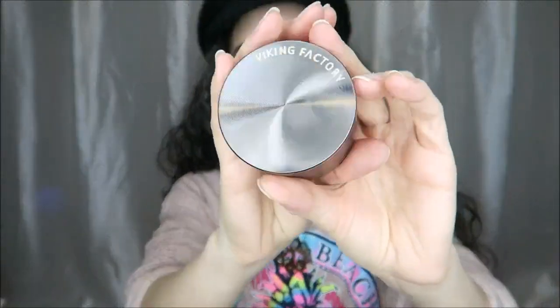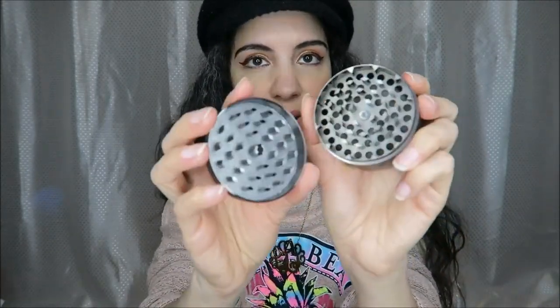Right here in this package is a titanium grinder. This is another one that just looks really amazing — how well this is crafted. Wow, that is really awesome.